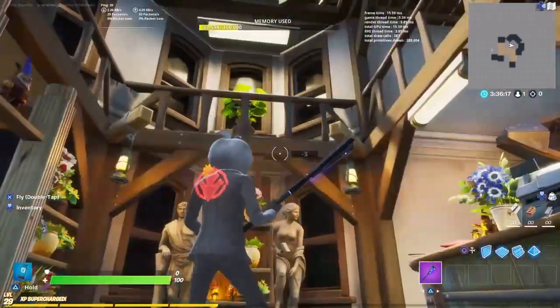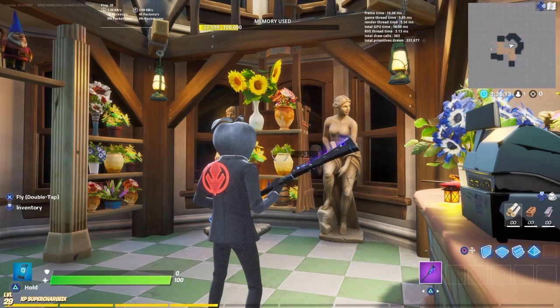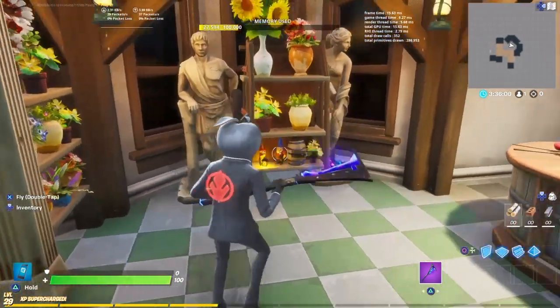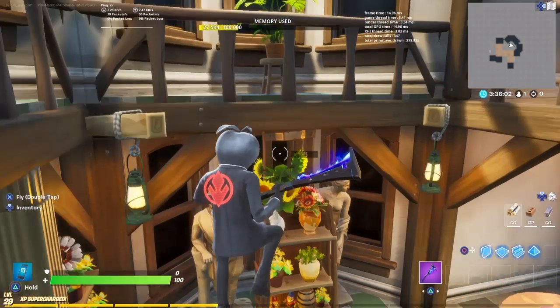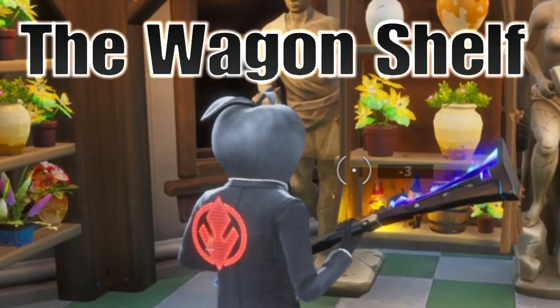This is actually a flower shop for one of my upcoming maps — it'll be coming soon. It just looks really good. You can put this in a flower shop, any kind of shop, or even a garden house on one of your maps. You can really make a shelf out of any prop you want — just take that prop, make sure it's got some gaps in between, and boom, you have your own little custom shelf. We'll call this the Wagon Shelf.